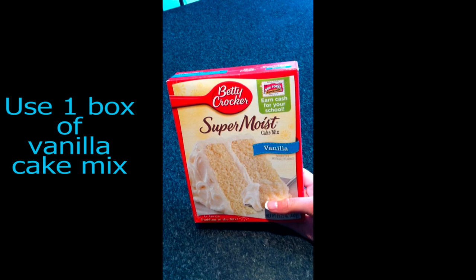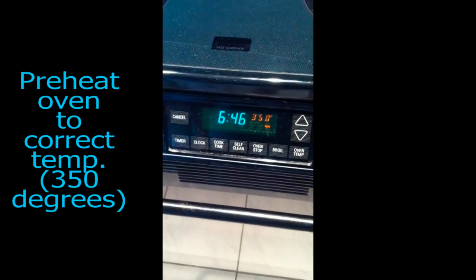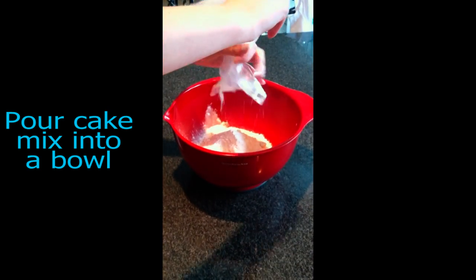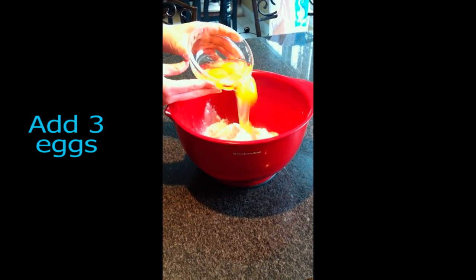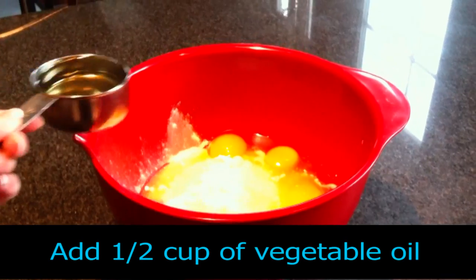Use one box of vanilla cake mix. First, preheat your oven to the temperature recommended on the cake mix box. Pour the cake mix into a bowl and add 3 eggs, then add 1/2 cup of vegetable oil.